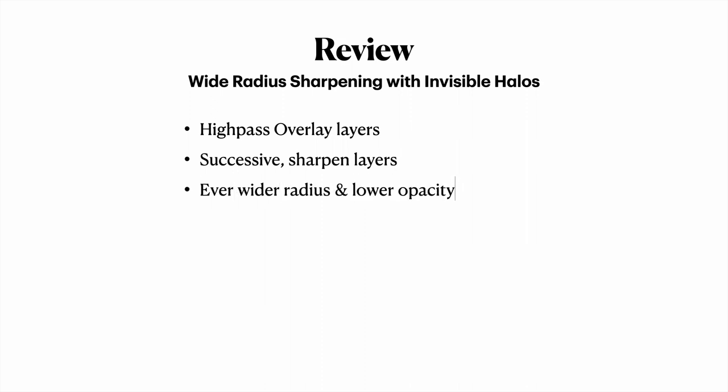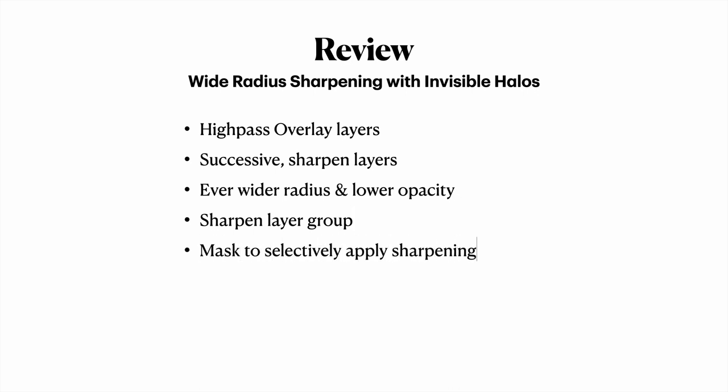To review: the basic approach is to use the high-pass overlay sharpen technique with multiple layers of ever-widening radius and lower opacity. This causes the halos to ramp off very gradually such that the sharpening halos are imperceptible. Everything is then placed in a layer group, which can be selectively applied using a layer mask.